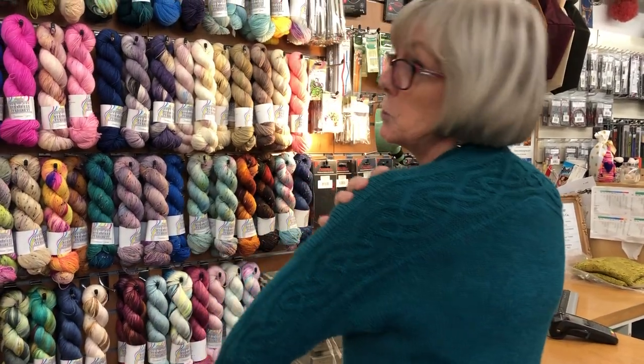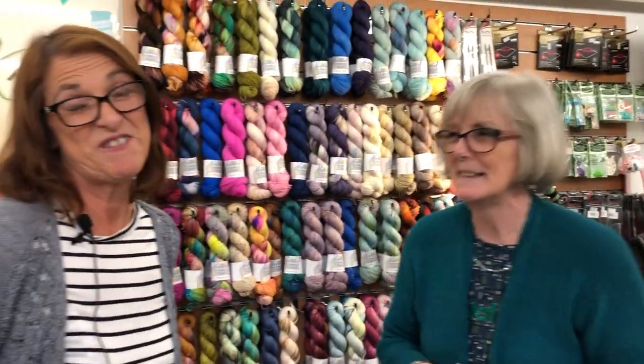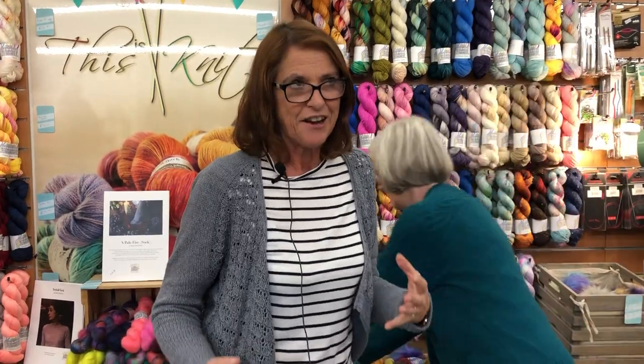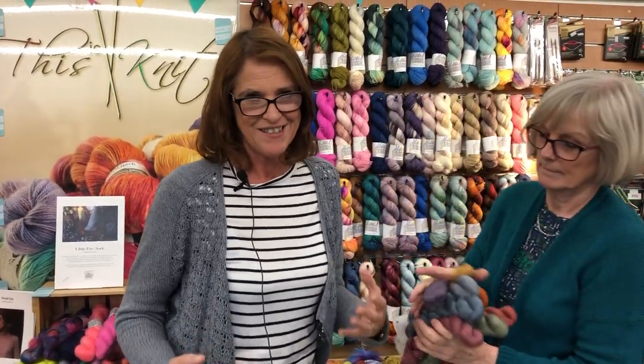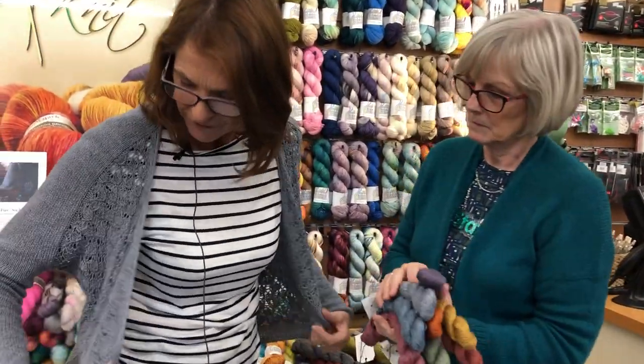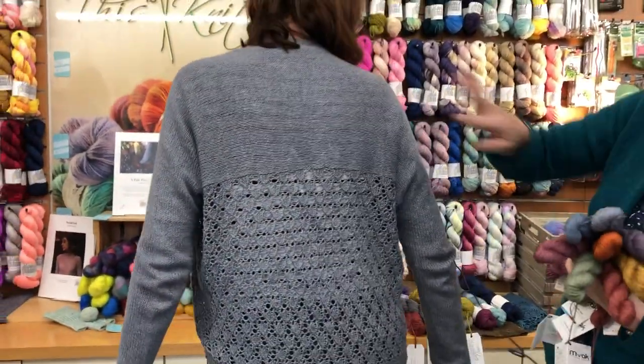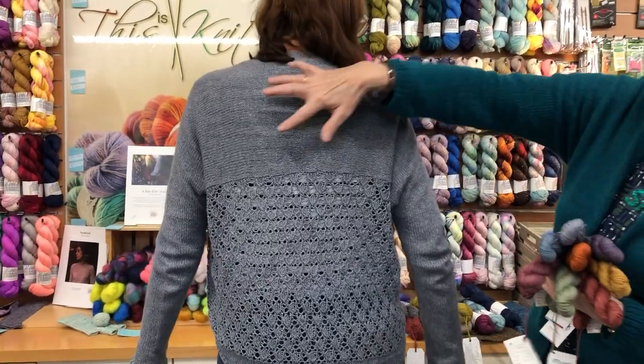I fell in love with Joy's Reagan by Isabel Kramer, and basically I said to myself when we got the Mayak fibres in — the baby yak and silk — that I needed a Reagan in this yarn. Oh my god, isn't it fabulous? I love this, it is gorgeous.